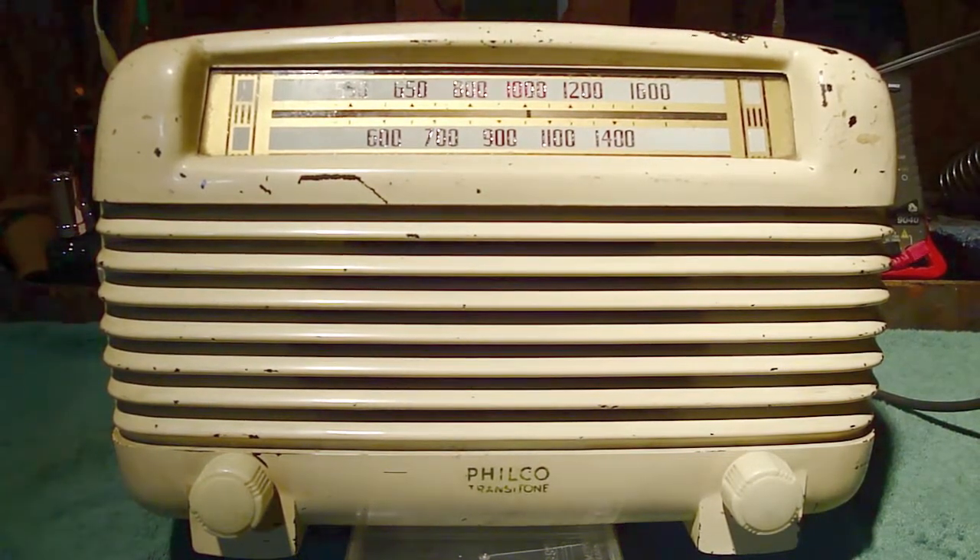So obviously there's something wrong here, but what is it? Well, it could be maybe a resistor that's overheating and causing some problems. You can't really say it's silver mica disease because there are no silver mica caps in the radio itself, although if there were, that could be a possibility. So what else could it be? I'll explain it and show you what happened.